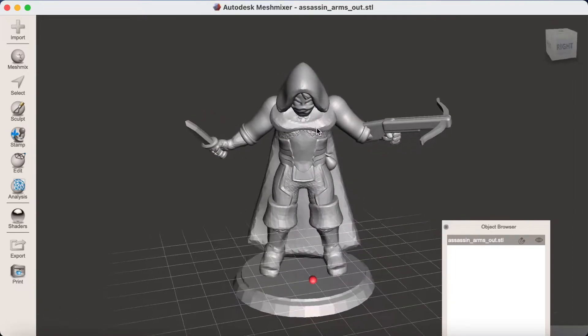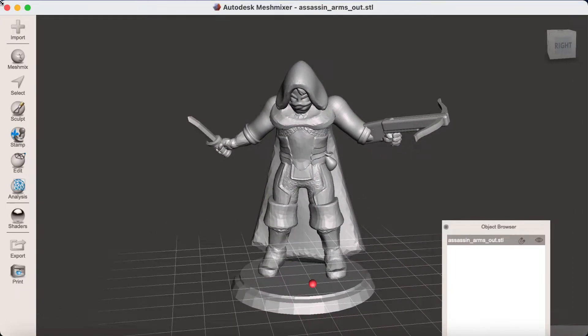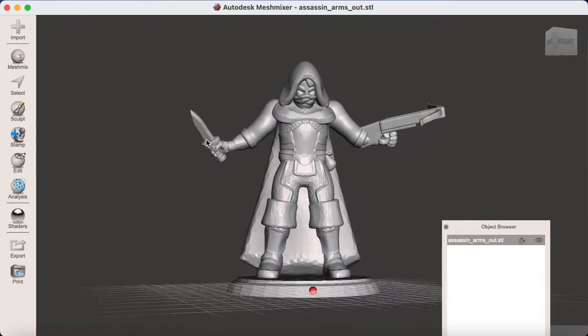Luckily, we can use Meshmixer to thicken bits that are quite small. First of all, you're going to need to open Meshmixer and import the model that you want to thicken.